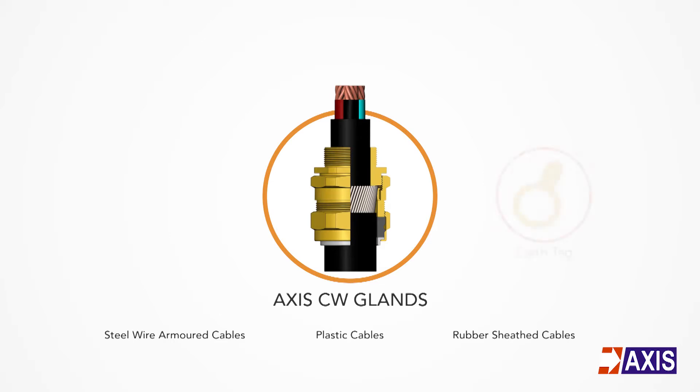Earth tags or the internal earthing facility can be used for earth continuity. This video will guide you through the steps to properly install Axis CW glands.